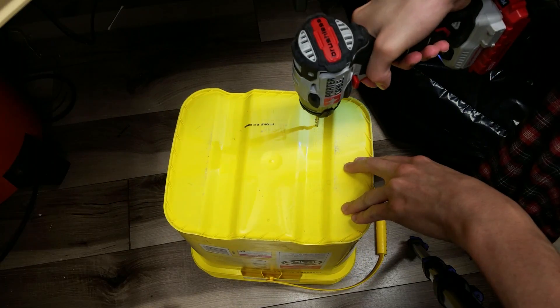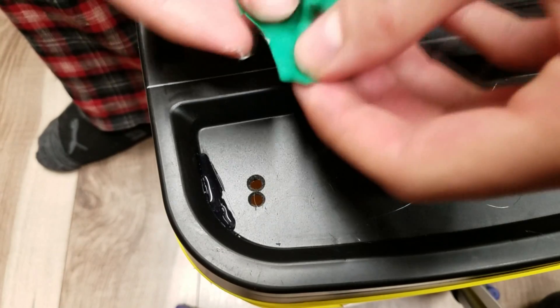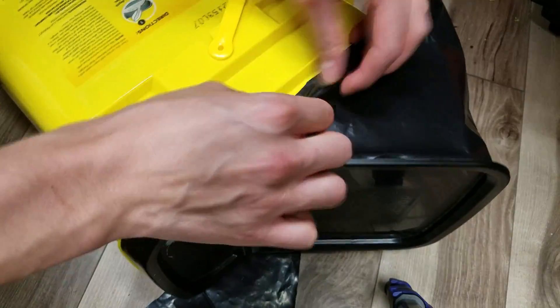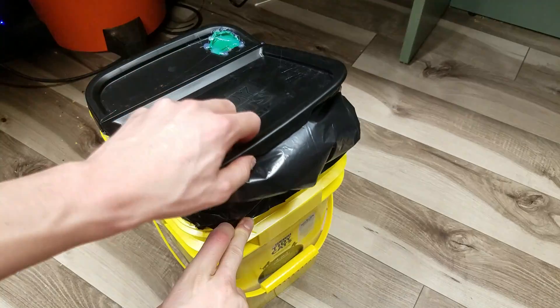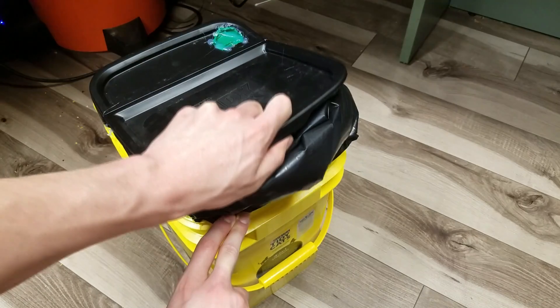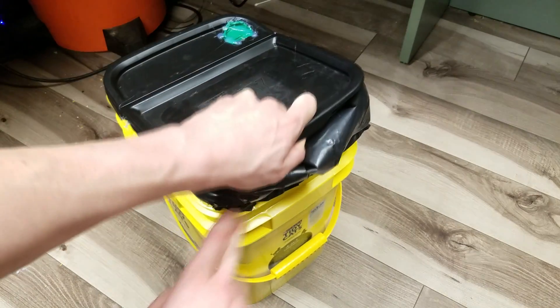There are some holes in the bottom of the bin with balloons stretched over the top — this acts like a one-way valve where air or water can go in but can't come out. There are also some holes in the top of the bin with a one-way valve where air can go out but not in. I cut some trash bag to make a bladder for the lid. When you pull the lid up it creates a vacuum that sucks air or water through the bottom, and when you push down on the lid it pushes the excess air out the top.